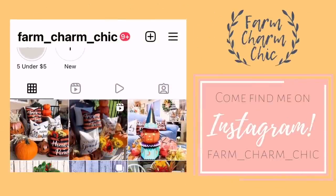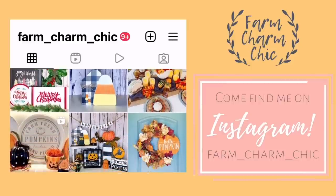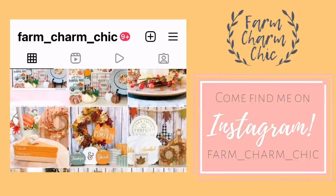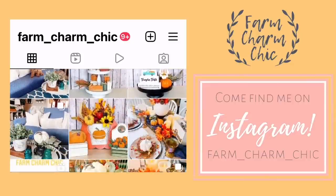Don't forget I'm on Instagram — I love to meet new Insta friends, so come over and say hi and check out all the latest projects I'm working on. I'll leave a link in my description box so you can easily find me.